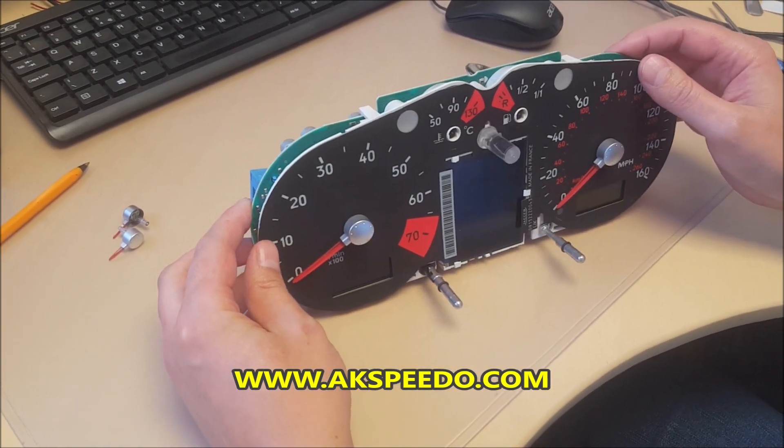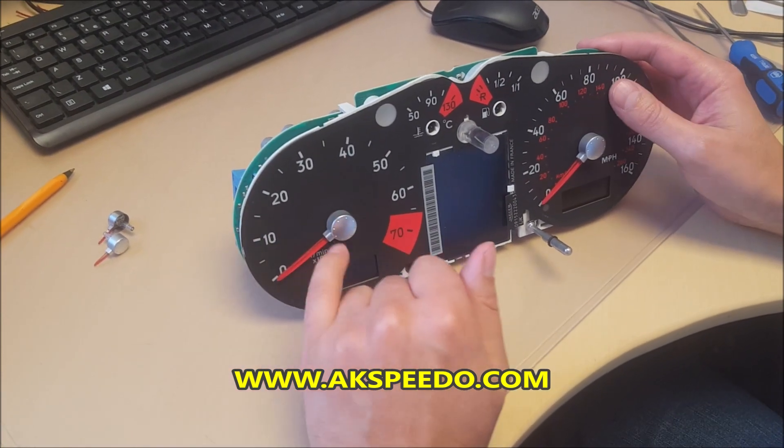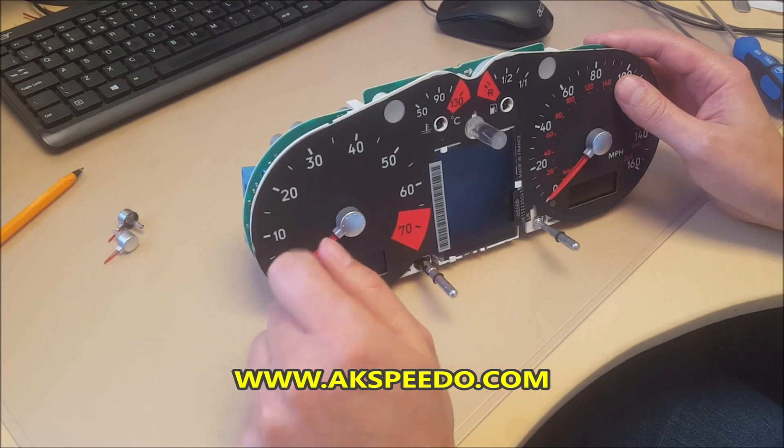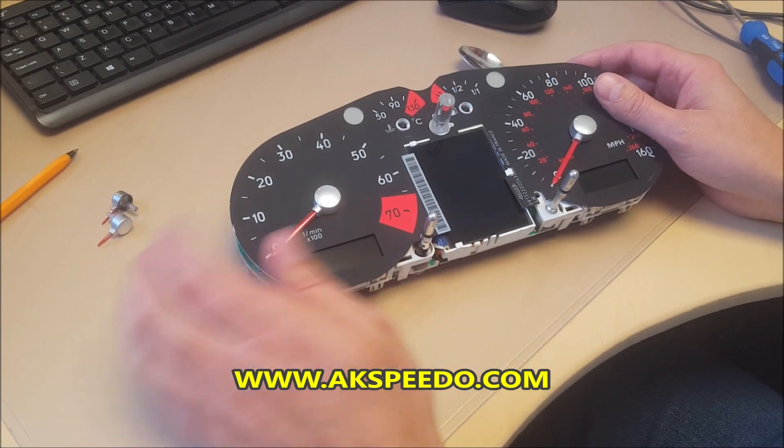The TT dash also suffers from the speedo and rev counter pointer motor failing as well, so we'll show you how to swap it out.